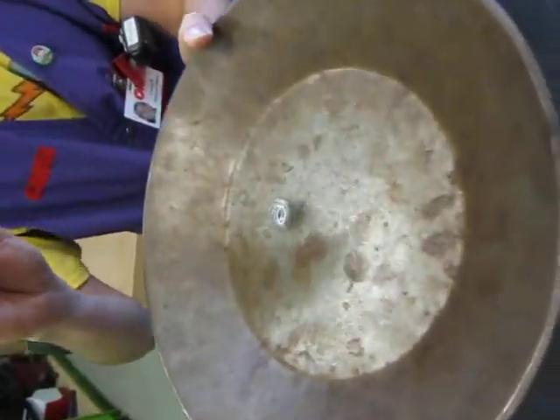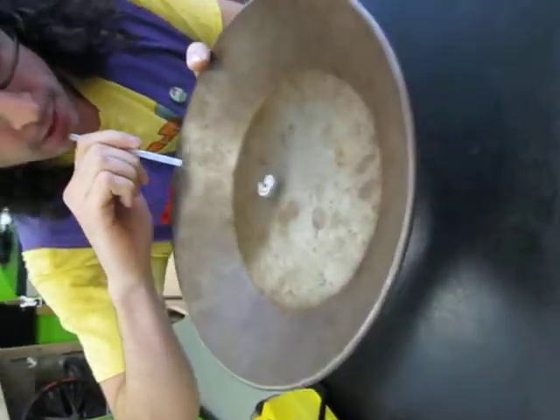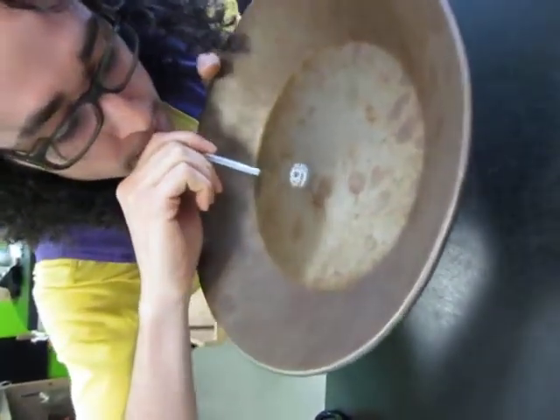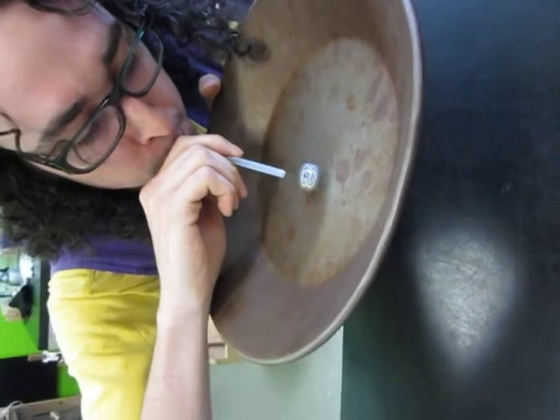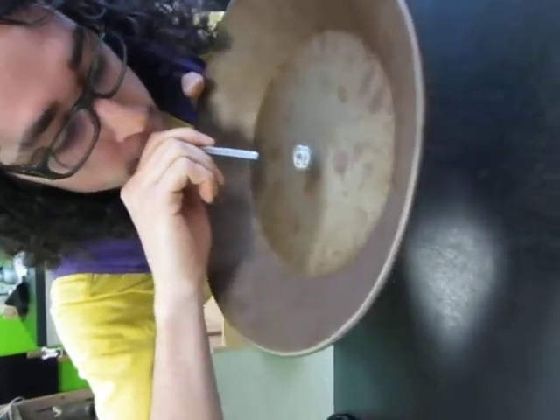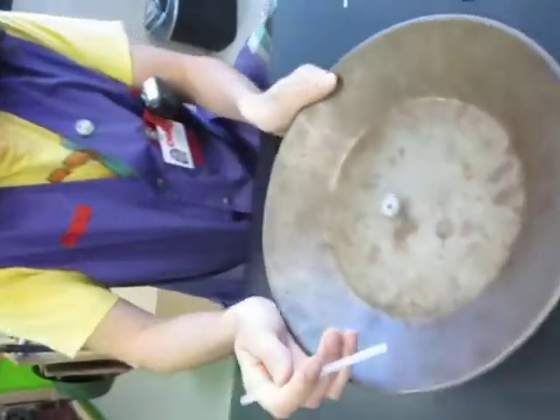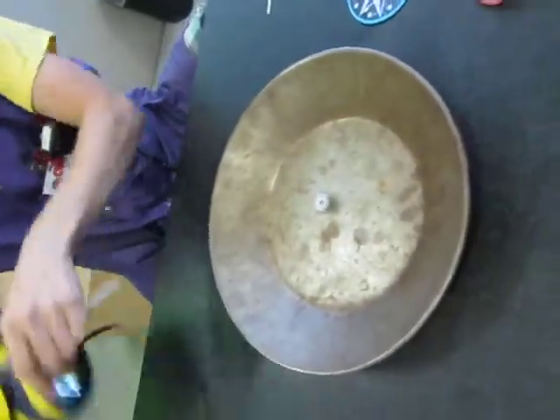We'll spin so that I can use the straw to speed them up. Oh, that is so cool. So now they're spinning really fast.